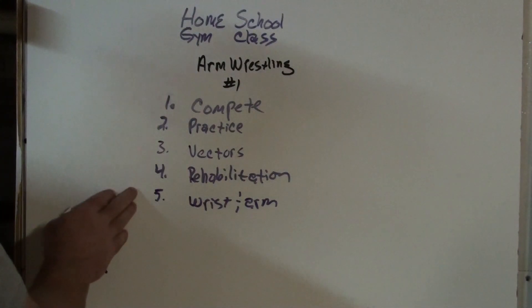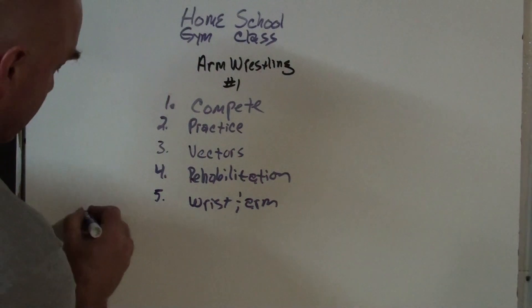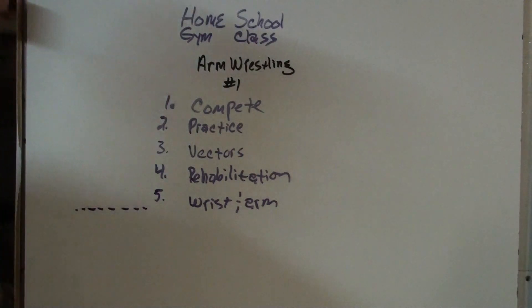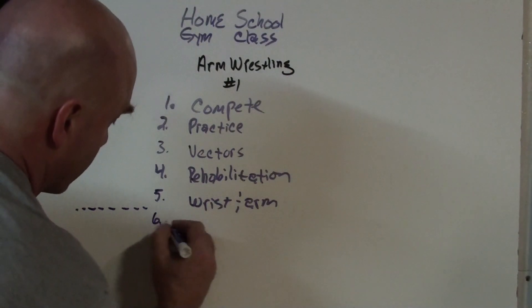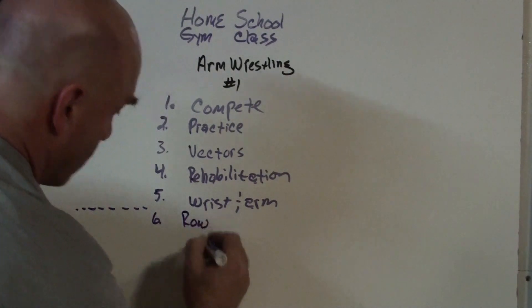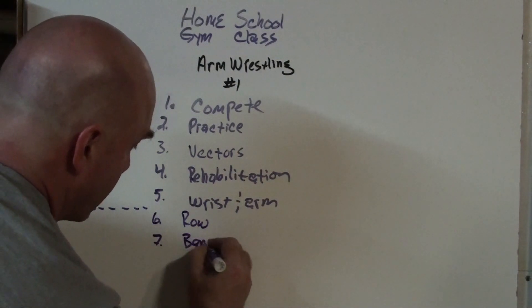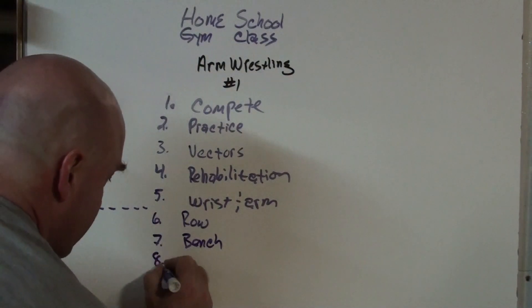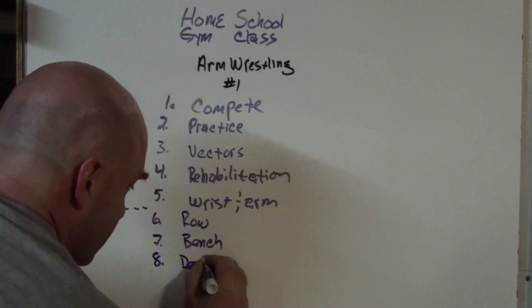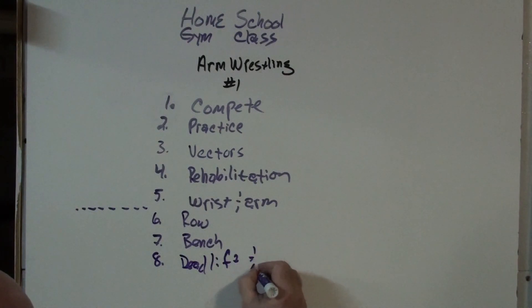This is a basic core routine for arm wrestling. After this it kind of depends on what weight class you compete in, but after this we will follow up with training rowing motions, the bench press, the deadlift, and the squat.